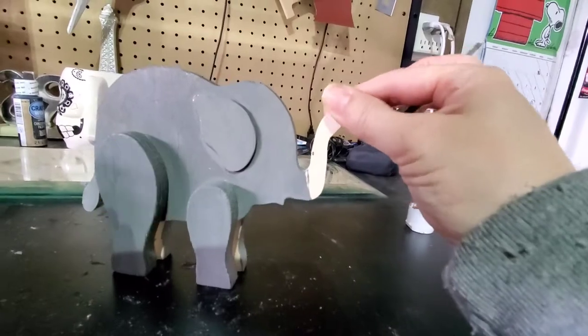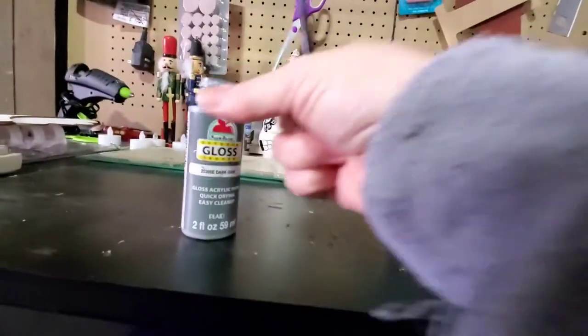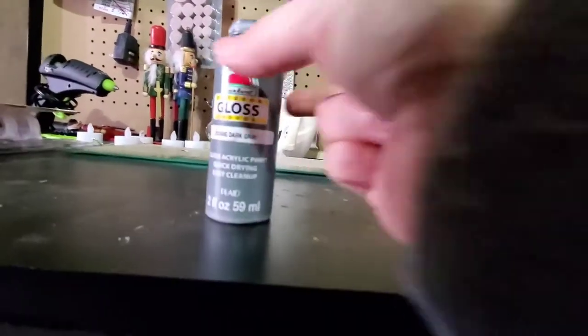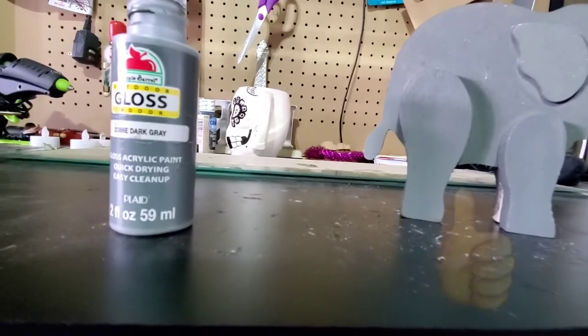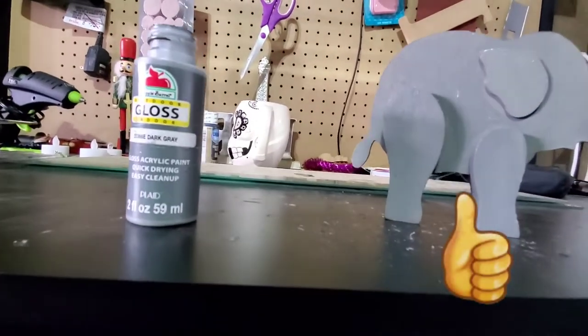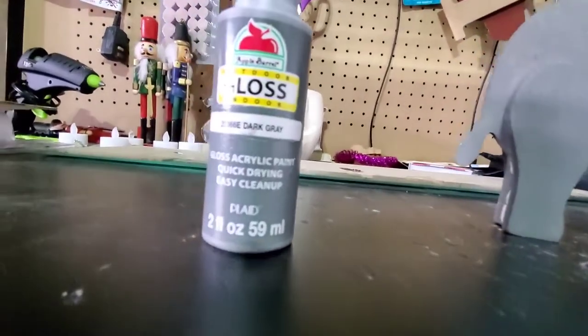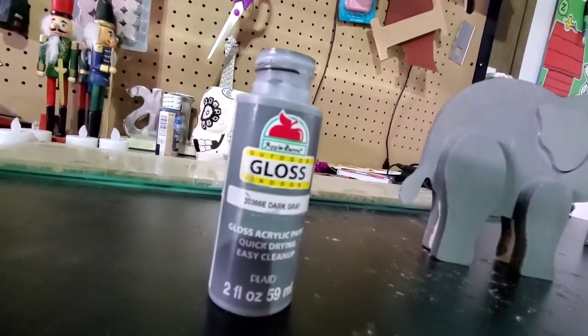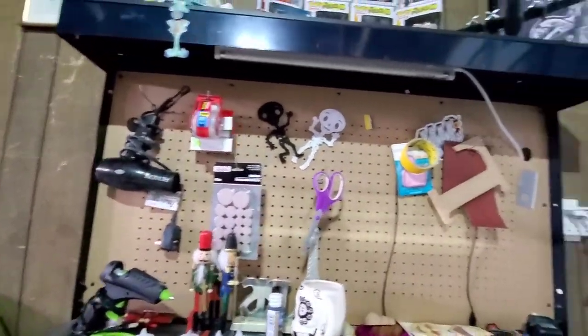Okay, so this is how it's looking. I'm going to be needing another little jar of this gloss. It's by Apple Barrel and it's a dark gray, which is not that dark — it's a gloss. I wanted a gloss instead of a matte. I'm right here and I took over my papa's table — this is my work table now.